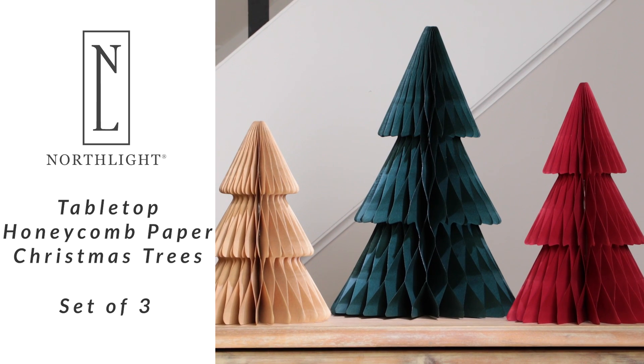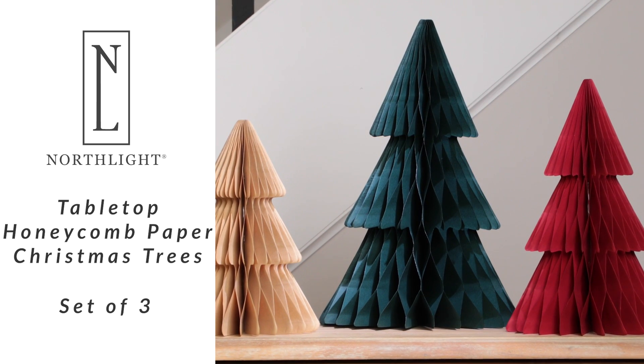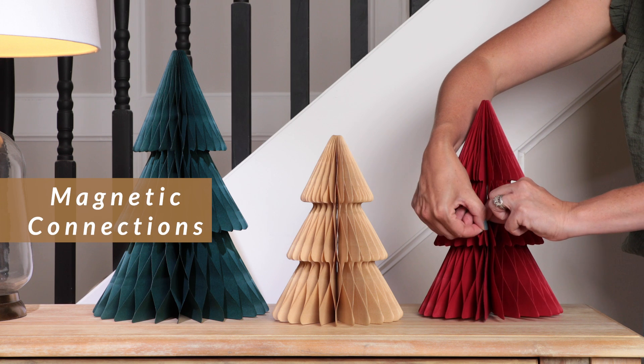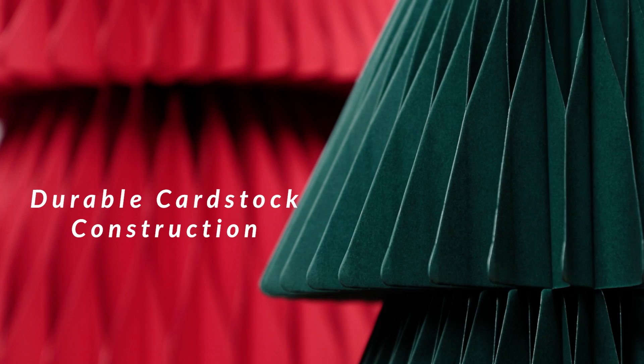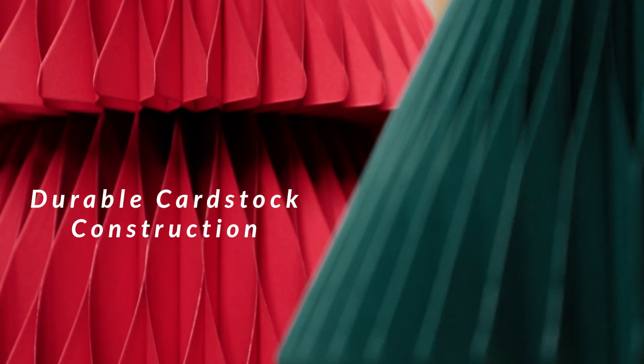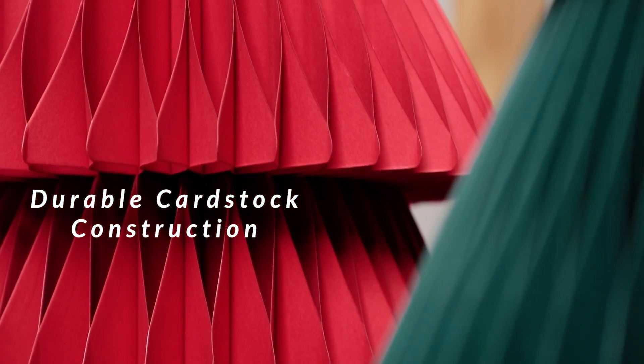Adding understated style to your Christmas decor with a honeycomb Christmas tree couldn't be easier. Simply unfold each tree and fasten with built-in button magnets. Each attractive, foldable paper Christmas tree is made from durable cardstock in rich holiday colors.